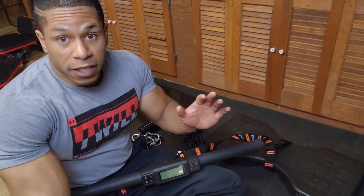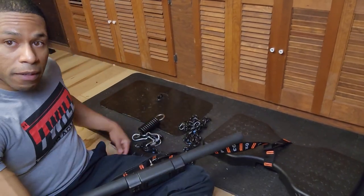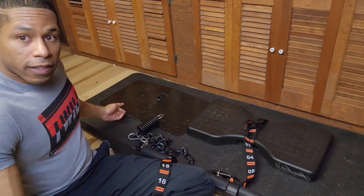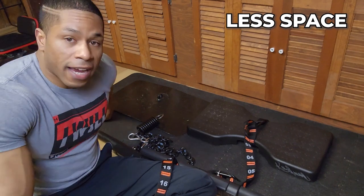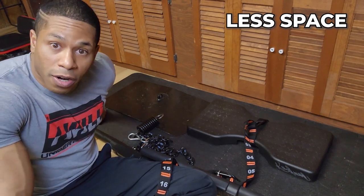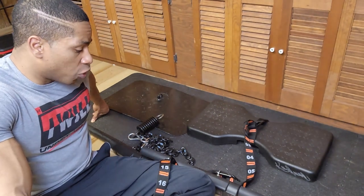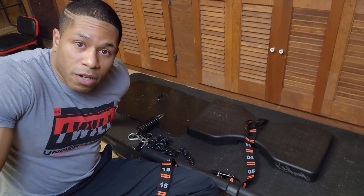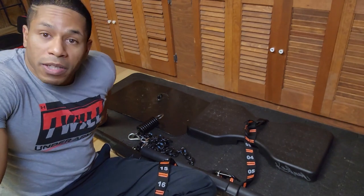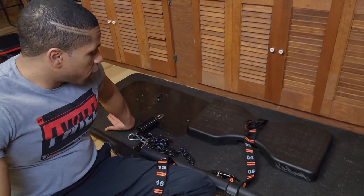Speaking of the base plate — the IsoMax's is noticeably smaller. If you can see them back to back, it actually takes up less space. I can finally put this in my Under Armour bag and it fits. It's super portable, and when we go traveling this summer, it's going to be really nice.